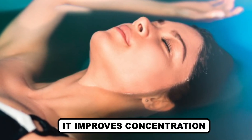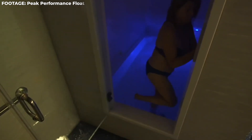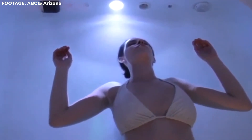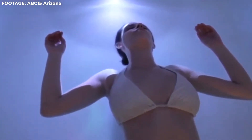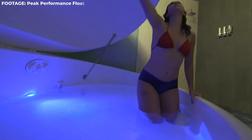It improves concentration: Although there isn't any strong evidence that the therapy helps improve concentration in everyone, there are some people who claim that after their sensory deprivation, their thinking ability became more precise and clearer, which enhanced their overall learning experience with improved concentration.